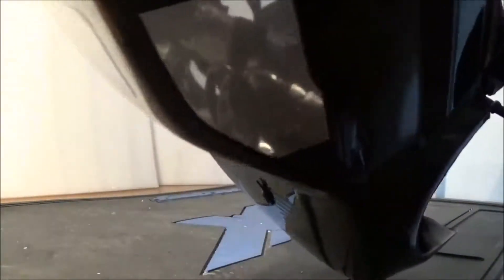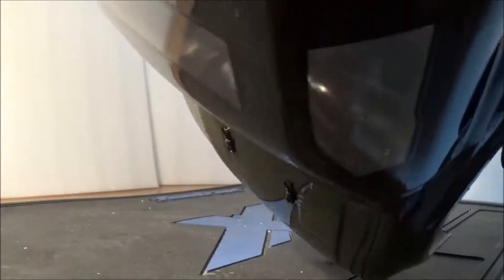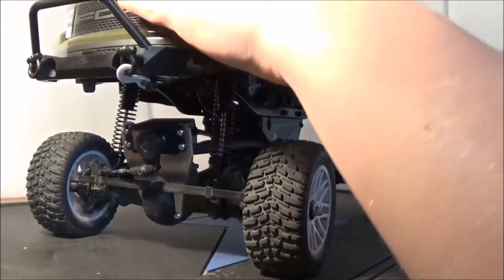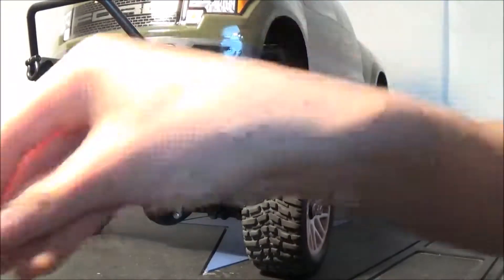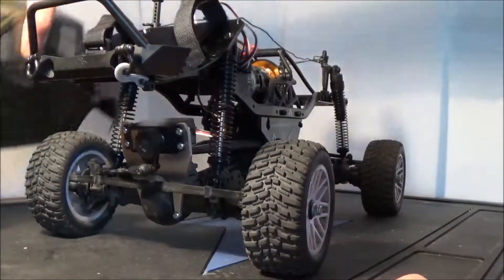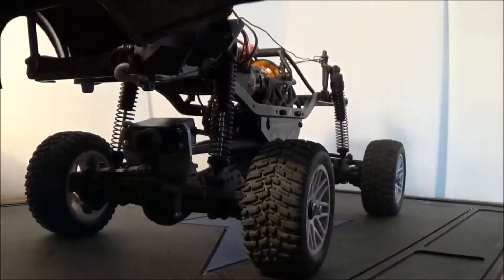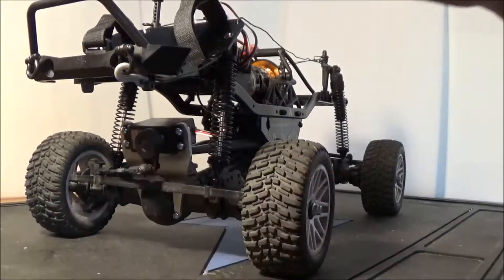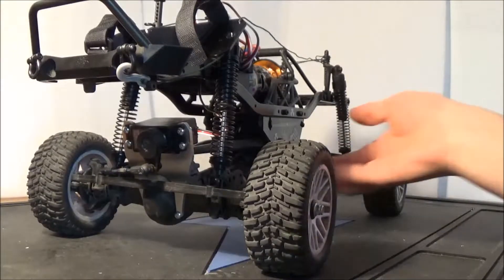In there there's a steering wheel and dashboard - you can sort of see it. Let's take the body clips off. I got the Crawler King in August 2016, now it's May 2017 and I've done all this to it. Put the body to one side - you can kind of see the interior from below. It's just a dashboard really.